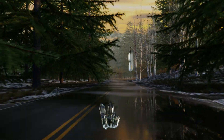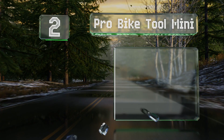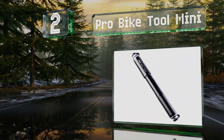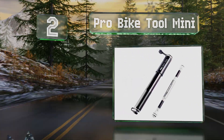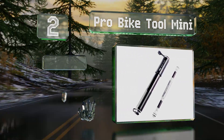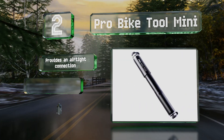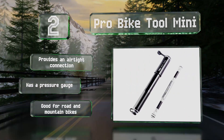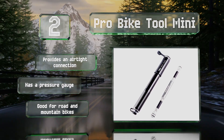At number two, the Pro Bike Tool Mini is made from solid aluminum and offers a slim construction that makes it easy to maneuver. Its hose fits on both Presta and Schrader valves without requiring additional adapters, saving you time and effort. It provides an airtight connection and includes a pressure gauge. It's good for both road and mountain bikes.